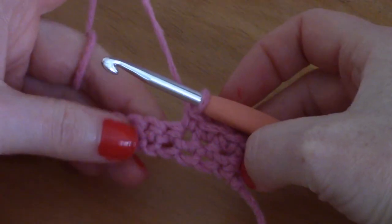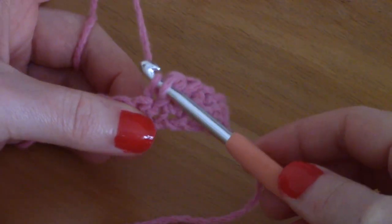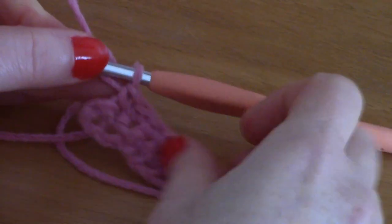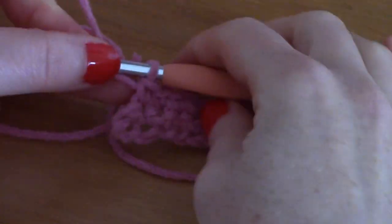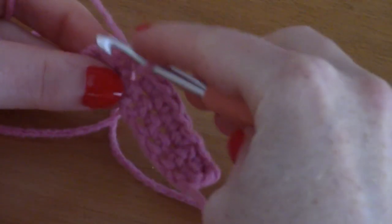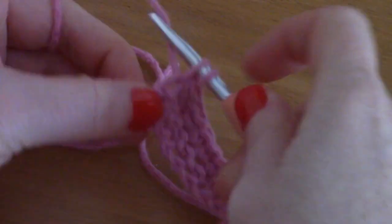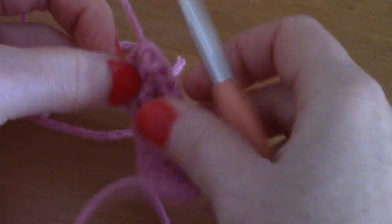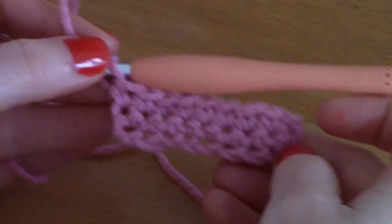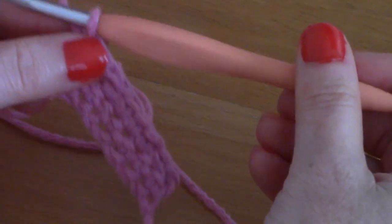Continue placing a single crochet into each stitch until the end of the row. Here we go — we've almost reached the end of this row. Just go ahead and place the last single crochet into that stitch. This is what row 2 looks like.